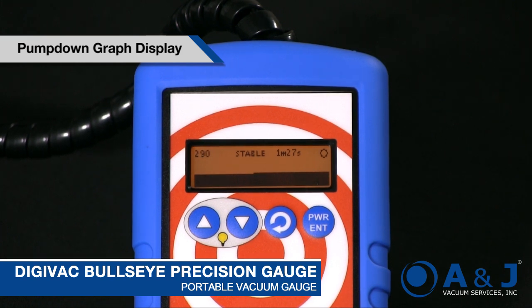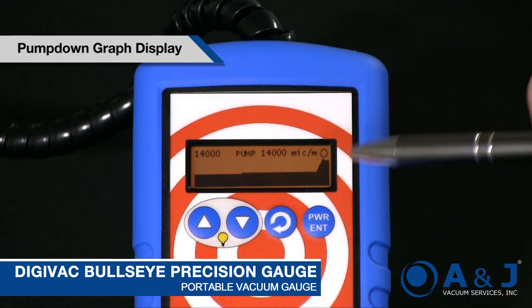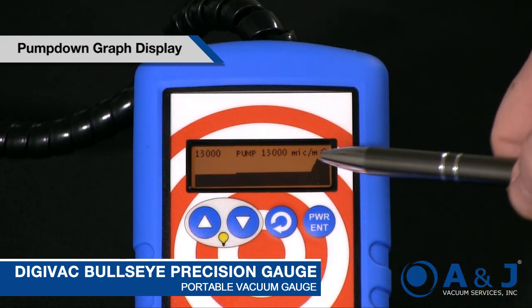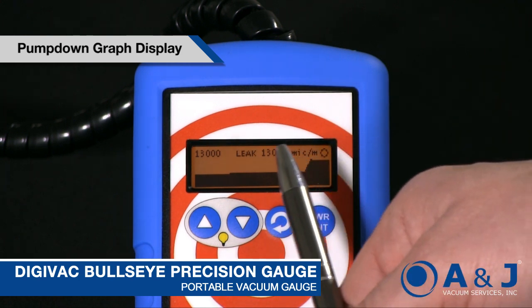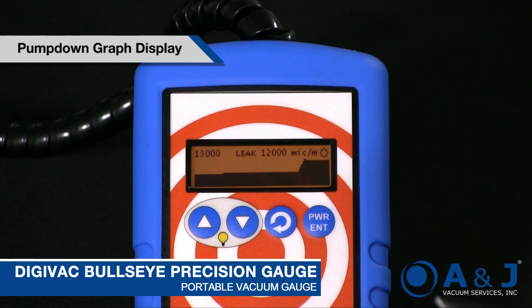This is something that you might miss with another kind of gauge. Here we just went up to 10,000 microns and you can actually see what happened — before we were nice and low and then we just popped up. It's also telling you that you've got a leak and what the leak rate is.